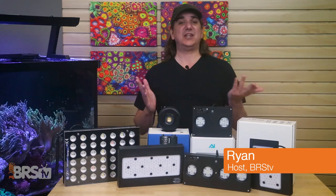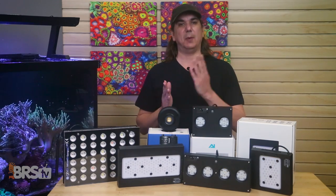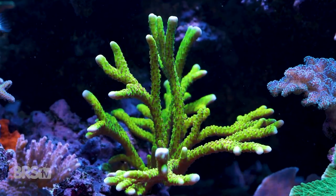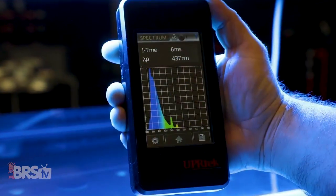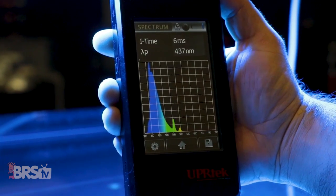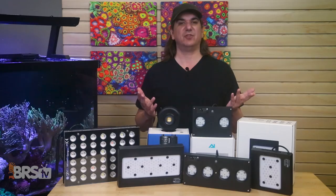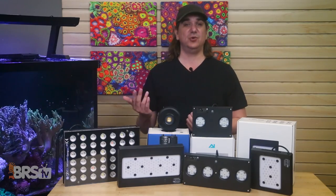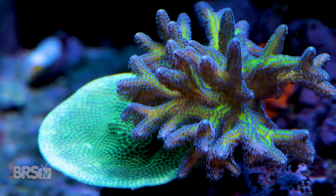This is Ryan with BRS TV's master reef tank lighting mini-series: set it and forget it lighting tools for perfecting coral coloration, growth, and health. In episode two, we mastered spread. This is episode three where we dive deep into spectrum and effectively master that as well. Spectrum is a big conversation, so we're going to split it into two. This week: how spectrum choices affect the metabolic health of corals.